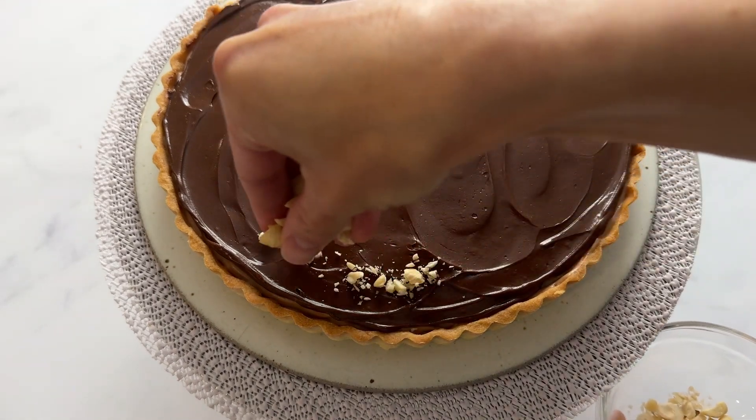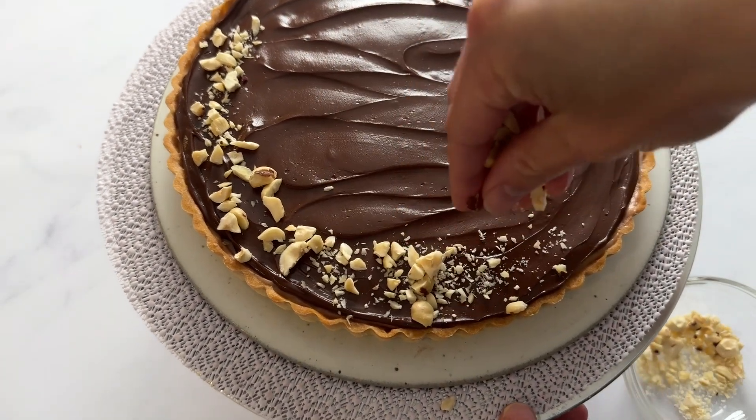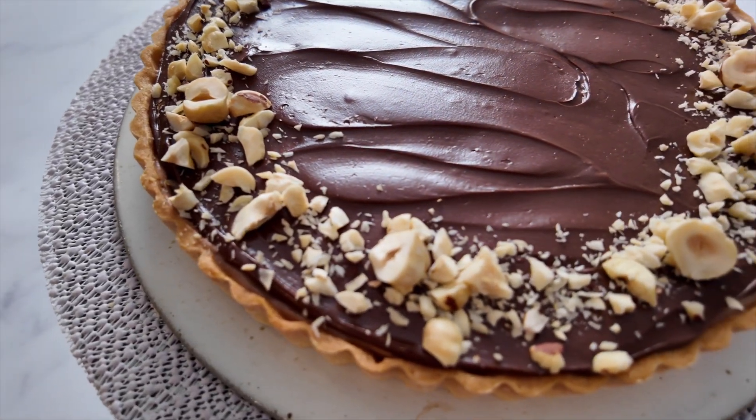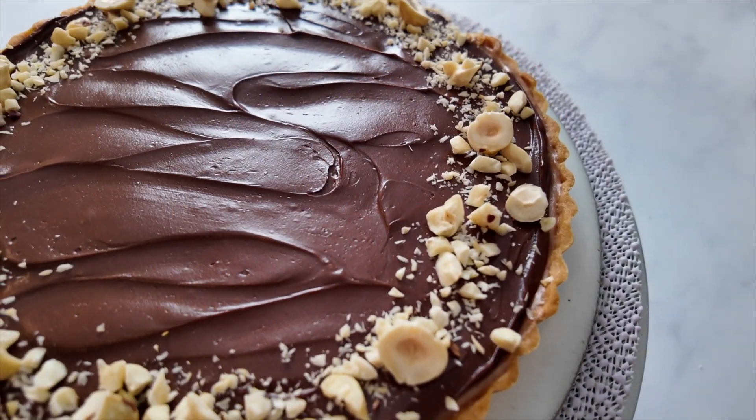The very last step is to add some toasted hazelnuts around the edge. You can do this however you want — if you want to sprinkle them all over, that's fine. I just like to make a little border because I think it's beautiful. This is the finished result. Pop it in the fridge for a couple of hours and then it is ready to eat.